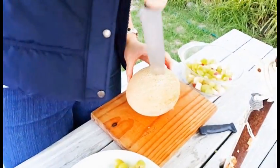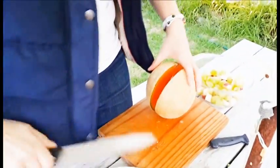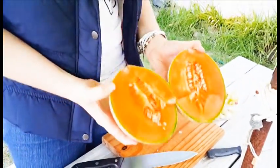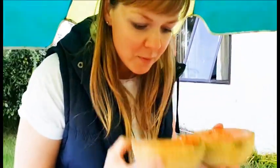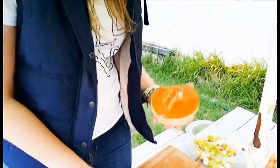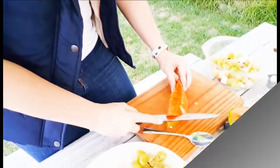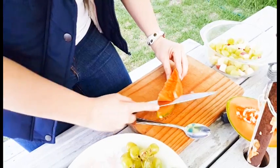Rock melon. Now we're going. It's not that hard to cut, but don't cut your fingers. This is so sweet — it smells nice. I can smell it from here. I like the way you chop your rock melon.